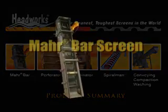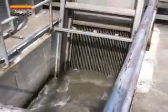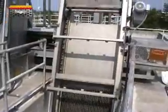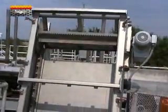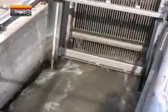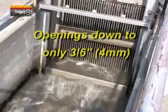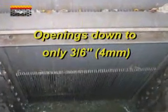The MarBar screen is the most versatile of all screens HeadWorks has to offer. It is a front cleaning, multi-rake screen suitable for the most demanding of applications. With openings as small as 4 millimeters, the MarBar screen guarantees you high capture rates with the sturdiest screens available in the market.